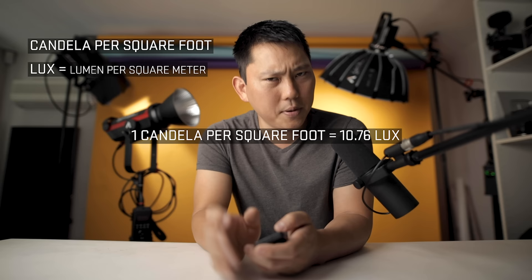What we really need to look at is the photometrics. The two most common ways to measure are candela per square foot or lux. It's easy to convert between the two, but I think lux is probably a bit more common — it's more on the metric system opposed to square footage. So let's go with lux, which is the measurement of how much light actually hits me in the face. Luckily, this is just an LED and not a tungsten, or else my face would have literally just melted off.